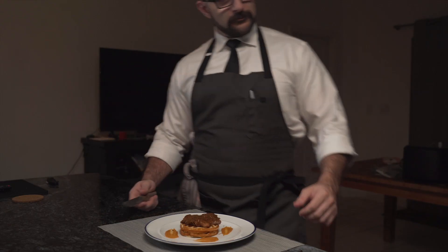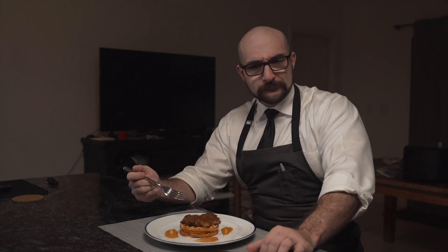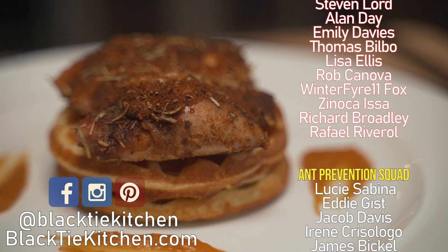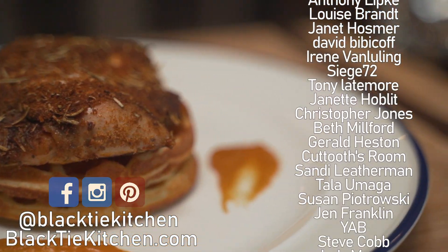How is this? Pretty good, huh? And if you have a few more minutes to spare, why not try this chicken parmesan — simple, crispy, and absolutely delicious. Until next time, eat well.